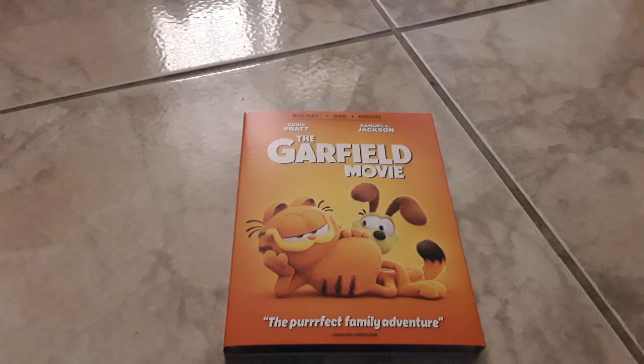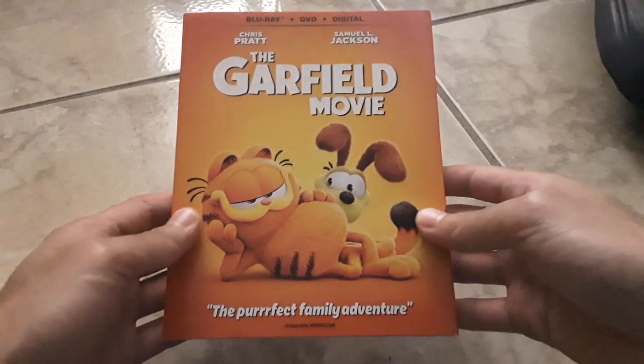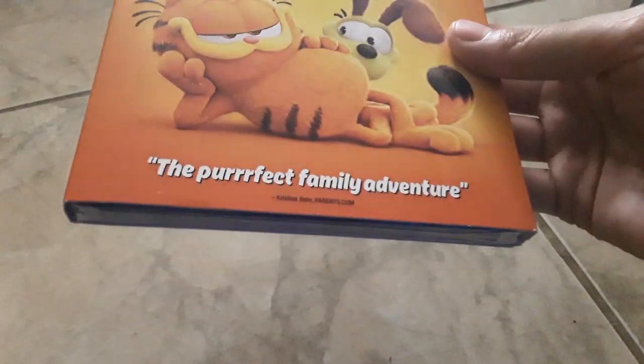Hey guys, this is that Paw Patrol guy here and today we're doing the unboxing of the Garfield movie on Blu-ray plus DVD plus digital. It's the perfect family adventure, as described by Christina Verrett at Parents.com.